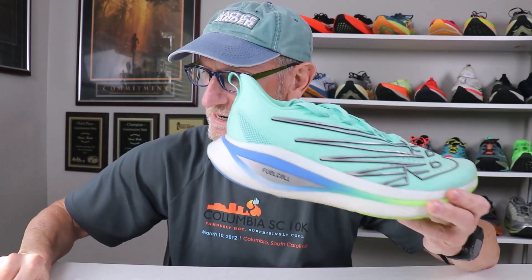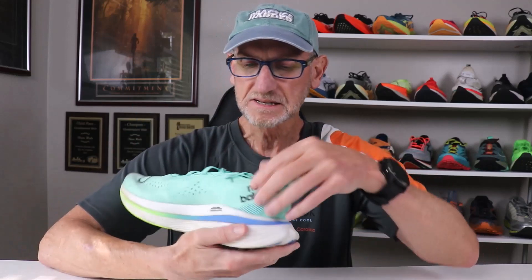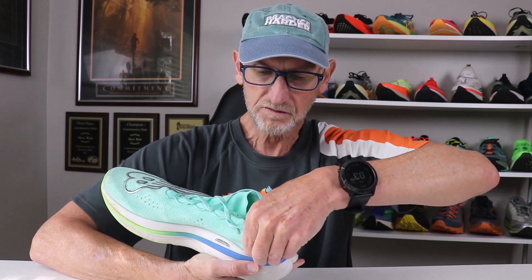New Balance is saying a U.S. men's size 9 is coming in at 7.9 ounces. I have a U.S. men's size 11 right here, and I'm coming in at 8.6 ounces — probably one of the lighter racing shoes that I have. In grams, that's 244 grams. That's in a men's U.S. size 11, U.K. 10.5, European 45.